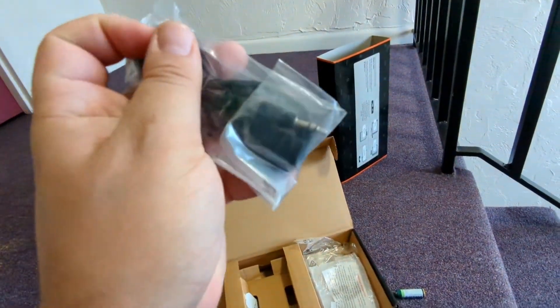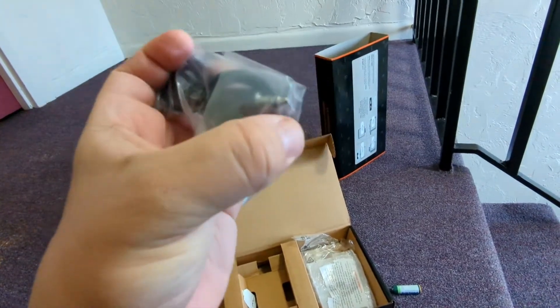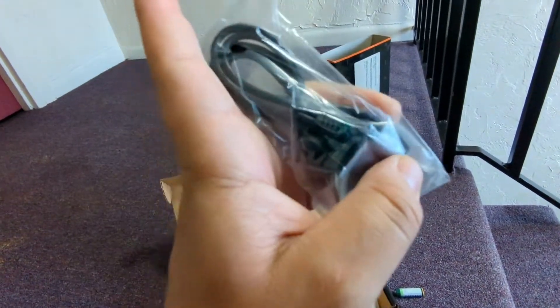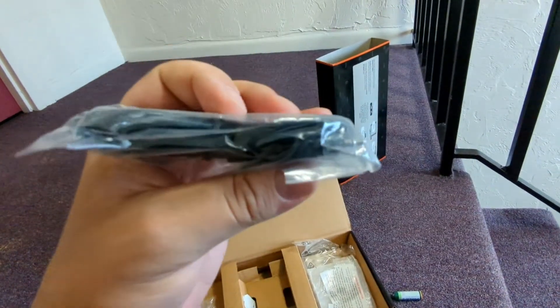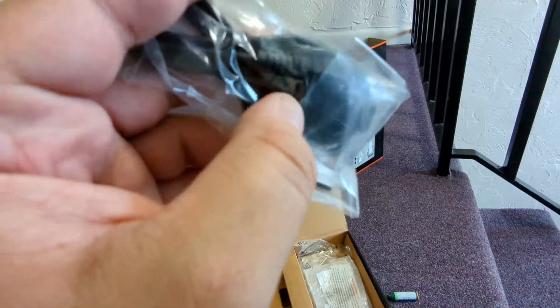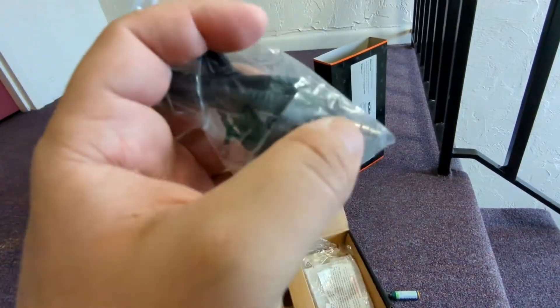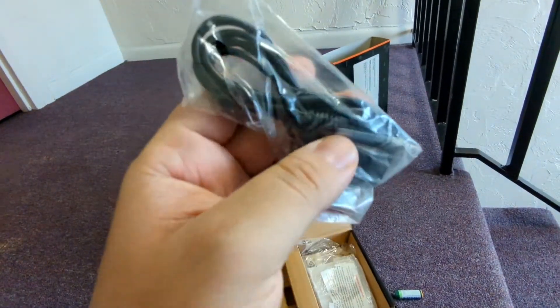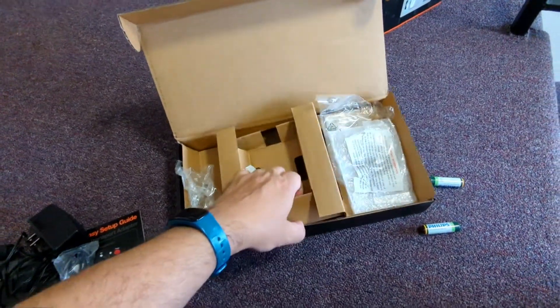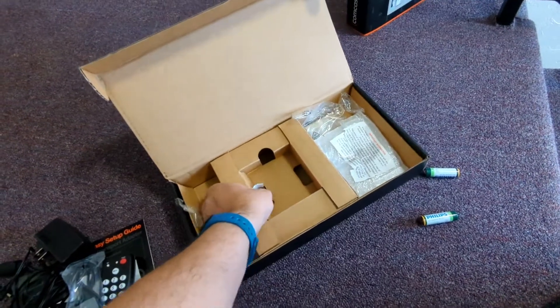Let's see if we have anything else inside the box. Yes, we do. We have what looks like an audio auxiliary cable — oh, I know what this is. This is for the IR receiver, the infrared receiver that we just talked about. Very nice.